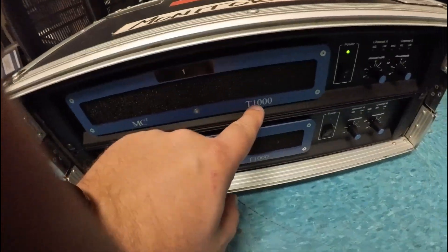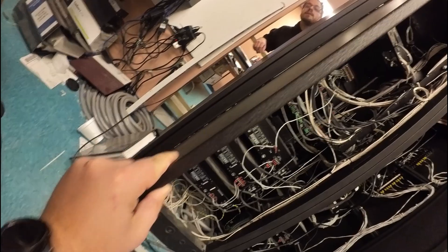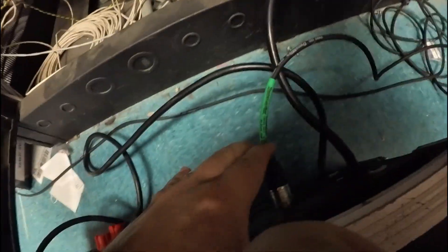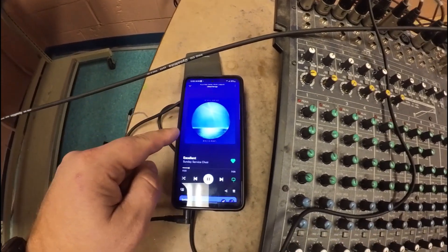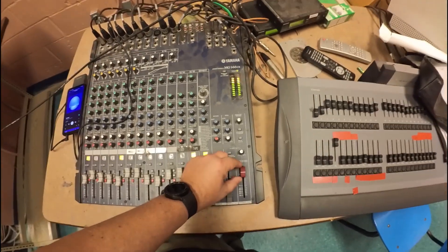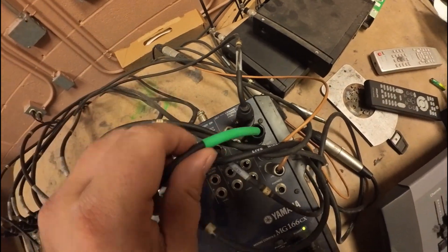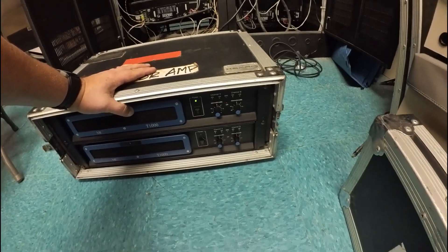I'm going to try to get audio in the gym today. I've got an XLR from the Yamaha, from that room, through this little area here into here. We're going to see if I can get signal lights on this top T1000. Phone playing music — meters are good. I'm right out of what looks to be the left-right out on the green end here. Let's see if I've got it back there.